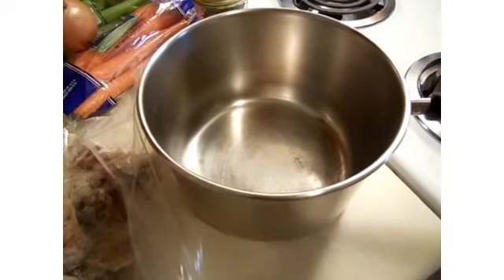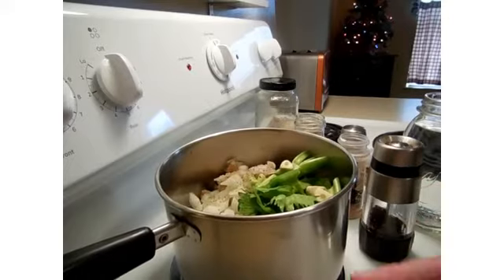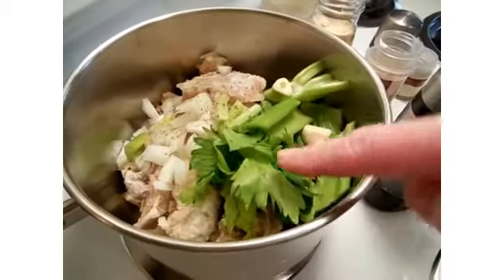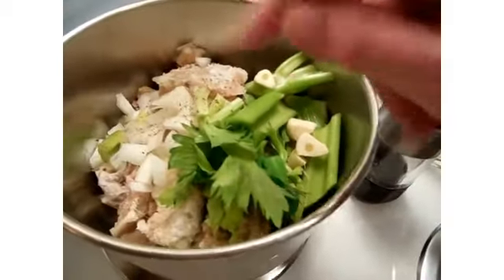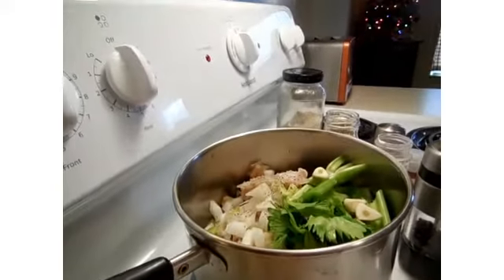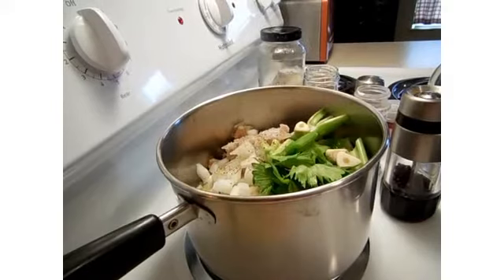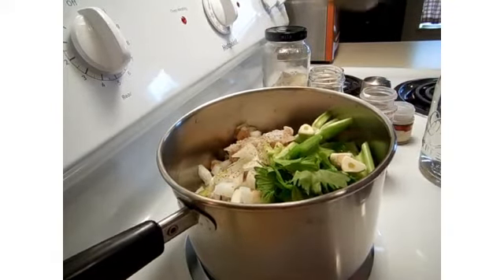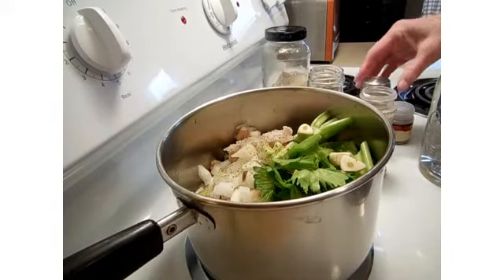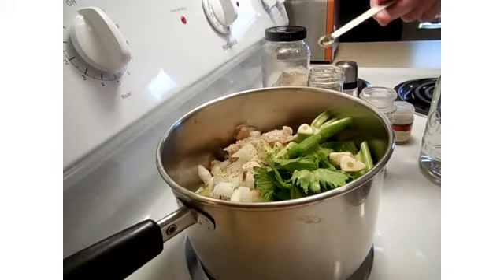So what I have in the pot are the turkey parts, some nice leafy celery — the rib and the leaves — some garlic clove. I'm adding a little bit of black pepper, here's some onion. A little bit more black pepper, as much as you like. I'm going to reserve the salt until I can taste the broth.